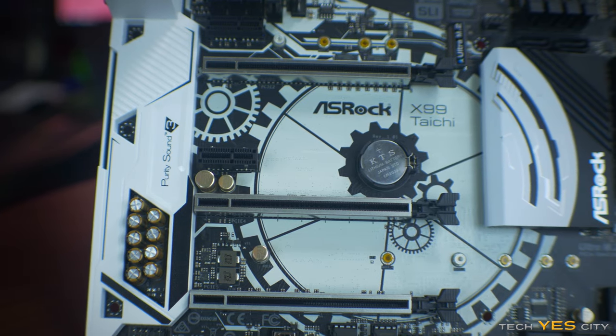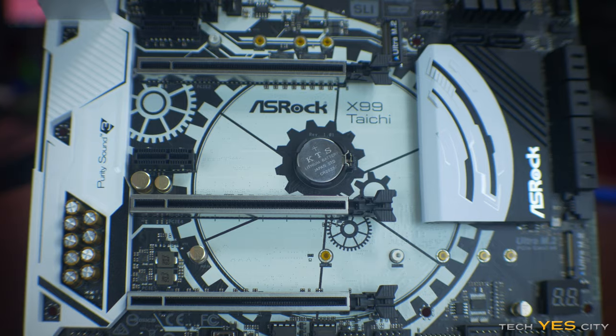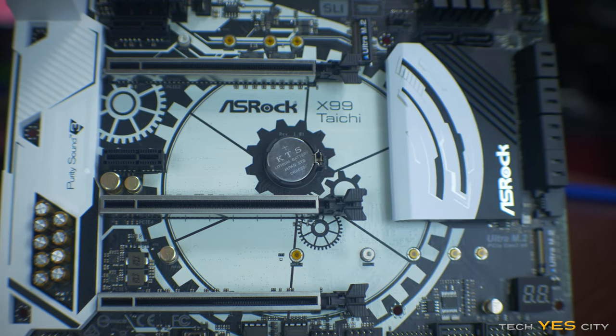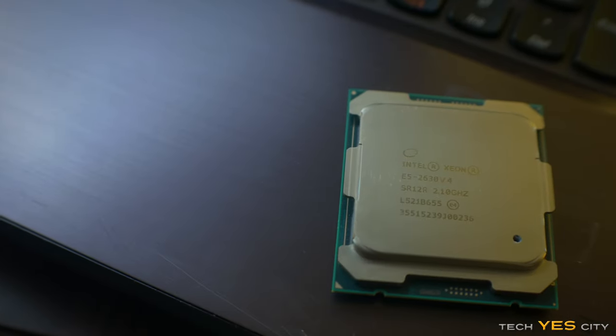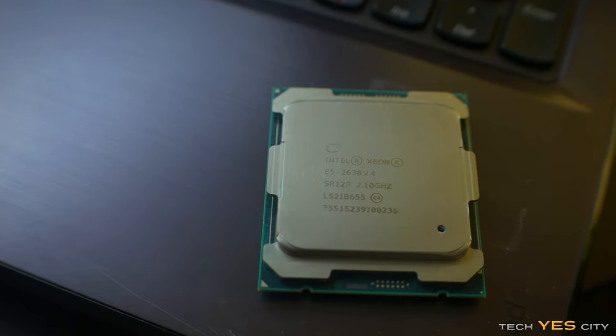Glancing over the center of the motherboard, we've got that clockwork theme as well as five PCIe ports — two of those being x1 speed and three being x16 speed. The x16 speed ports have the steel reinforced armor, as ASRock call it. Depending on your CPU and the PCIe lanes available, you'll be able to do either x16/x16 or x8/x8/x8.